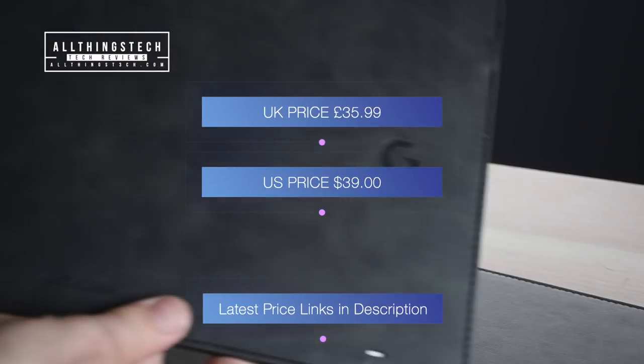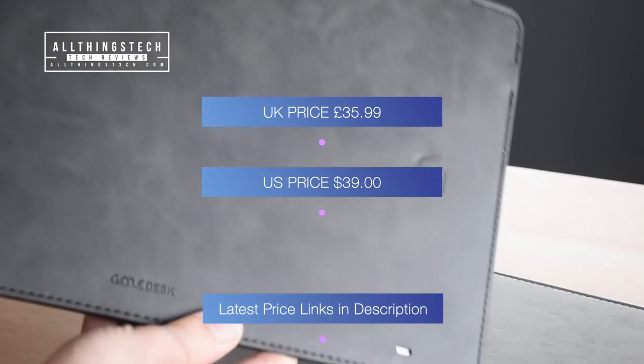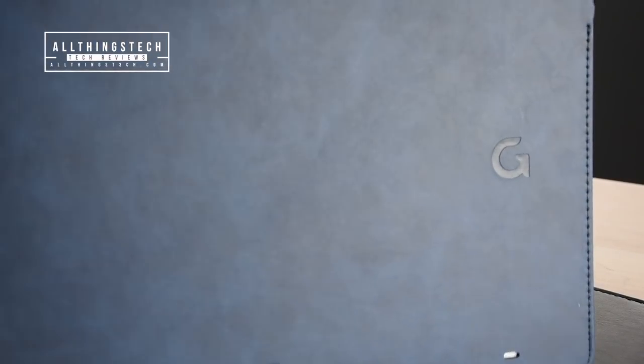This is $35.99 in the UK and $39 in the US, which I know is not cheap, but you do have to remember you're getting two things for the price of one — the mouse pad and also the wireless charging.